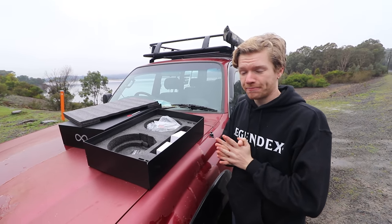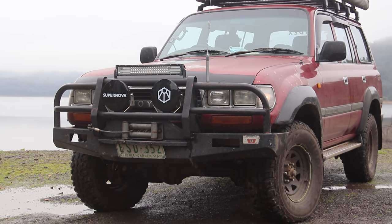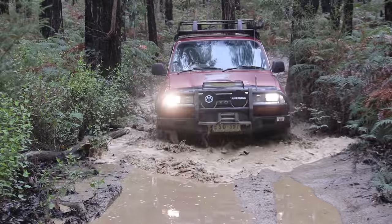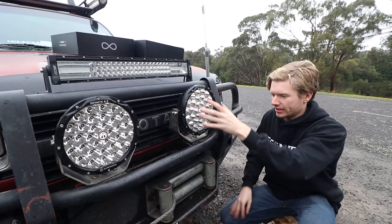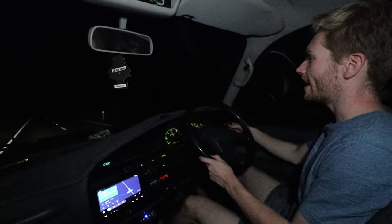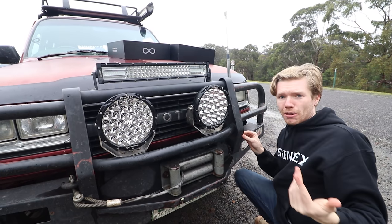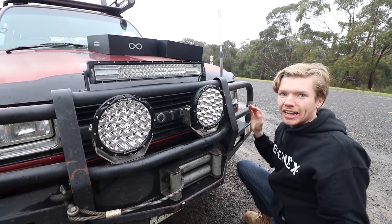These spotties also come with covers, which I think are a pretty good addition. They actually look really nice. I always thought covers were sort of dumb, but in actually using them, they keep all the bugs off, and on those long road trips they keep the spotties looking immaculate. Just by looking at these and holding them, you can see the build quality. This is like five mil plate here. It's solidly mounted — these don't vibrate. On a lot of diesel cars you get spotties that shake around, but these literally just stay steady and you never get any vibrations down the road.